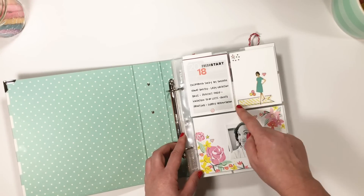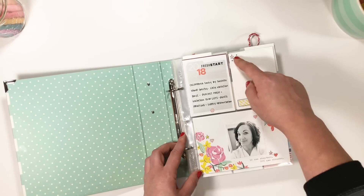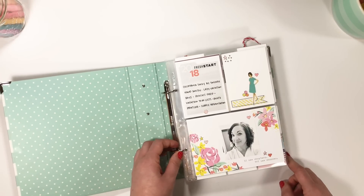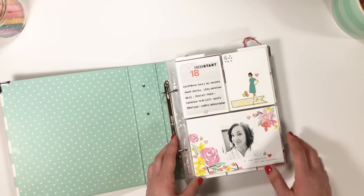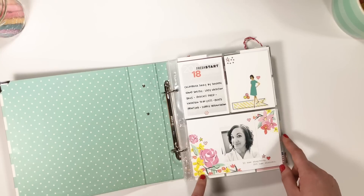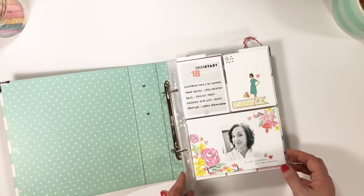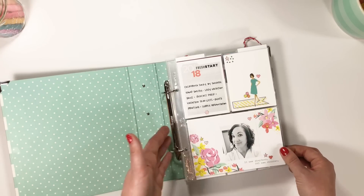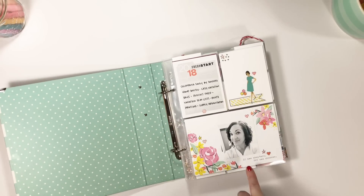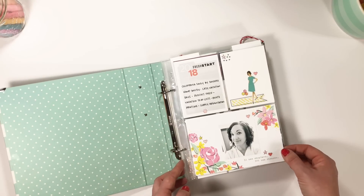I used some Reset Girl stuff to make this card - just a little banner, a honey sticker, and some little embellishments from her really adorable whimsy banners and arrows sticker set that has all the little hexis, hearts, and stars. Then this card here is from Citrus Twist Kits. The colors were so perfect together for a black and white photo. It was already typed on the card: "12 new chapters, 365 new chances."